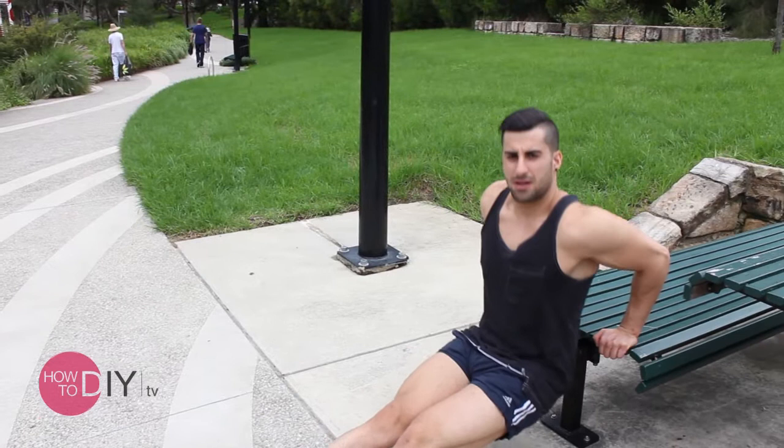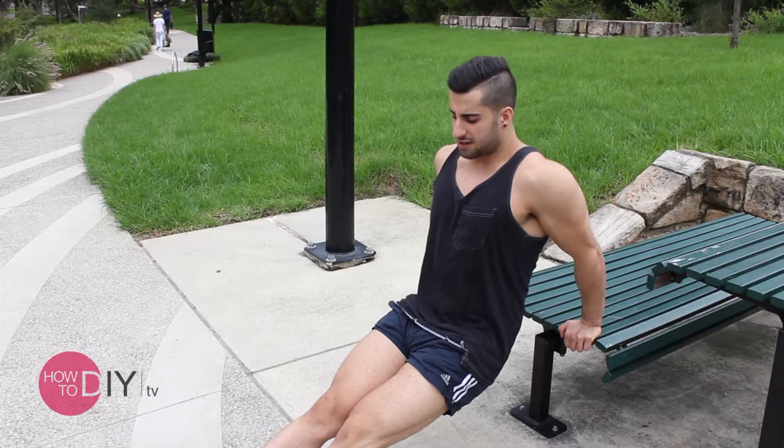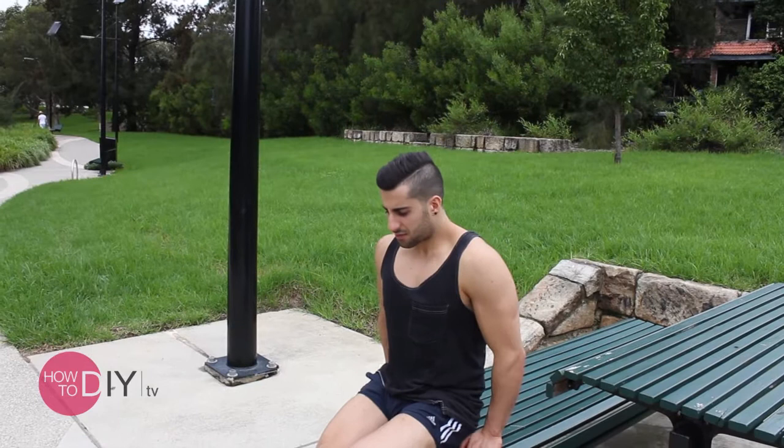The first thing I'm going to show you is called a tricep dip. You can do this just about anywhere — on the side of a bench, on the side of a rock, anything sturdy and high enough to give you space to get your body down and up using your elbows. First, make sure whatever you're using is quite sturdy. If you're using a bench that's bolted down, that's not going to go anywhere. If you use a chair, of course the chair's going to flip over and go flying.